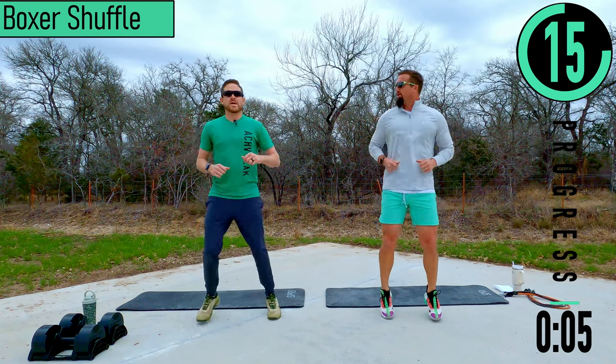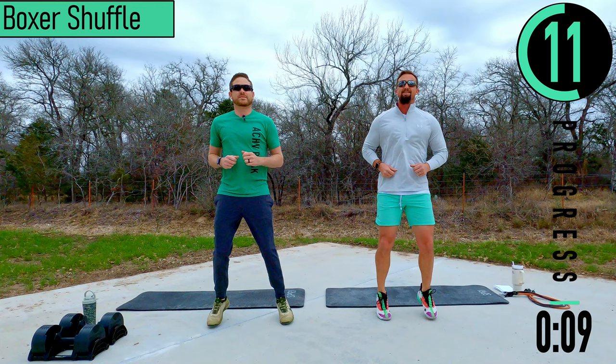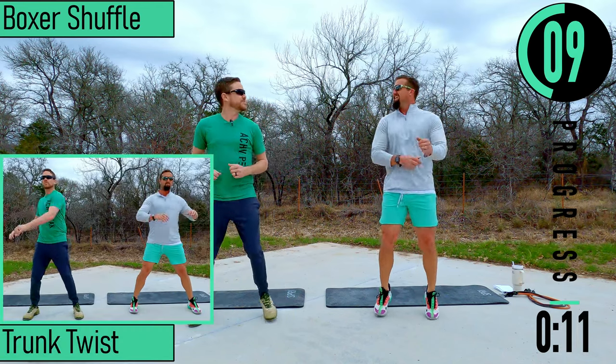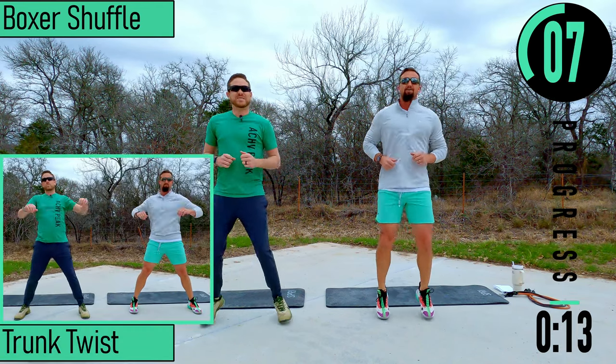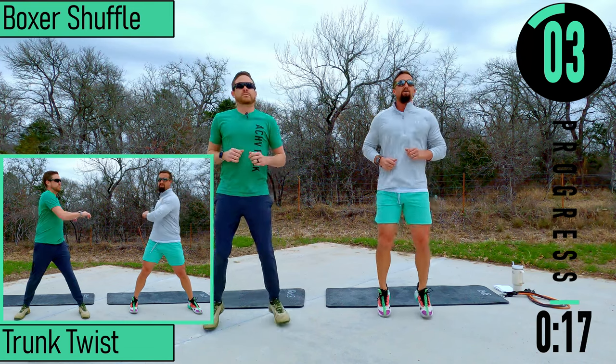Today I've got my brother-in-law Ryan here with me. He's going to be doing dumbbells and I'm going to be on the bands — I'll try to keep up. All right, we've got trunk twists coming up.